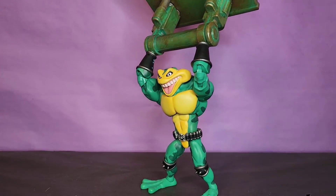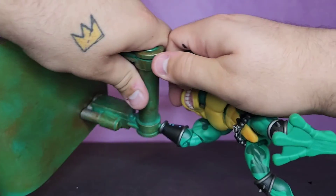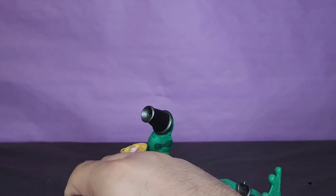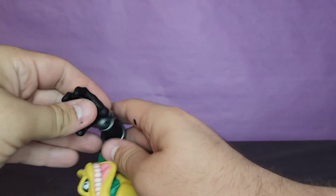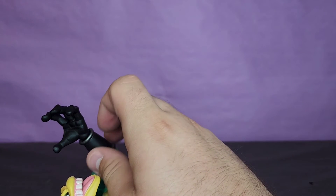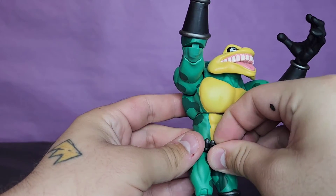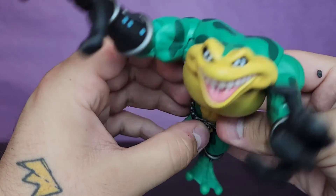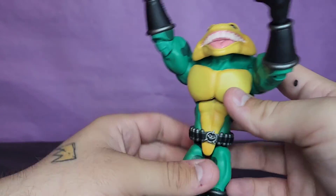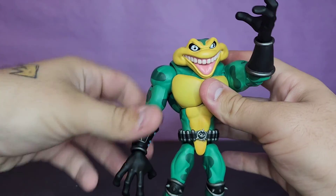Pretty damn cool accessories. You get just as much plastic in the accessories as you do in the figures themselves — that's not something that happens too often these days, especially at this price point. These things are $50 and I think that is a completely reasonable price. Don't go off of what I said about FYE — that's not the standard price. I really like him, he looks pretty damn cool.